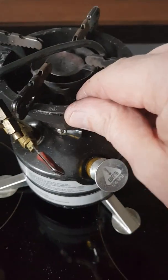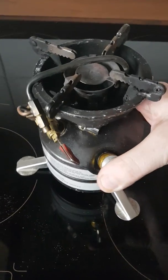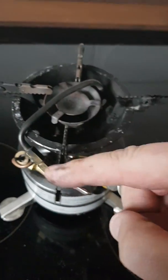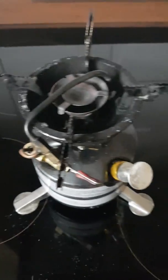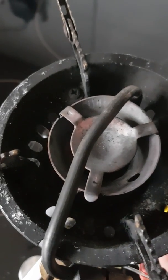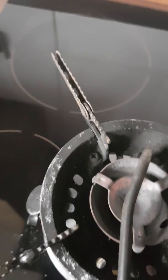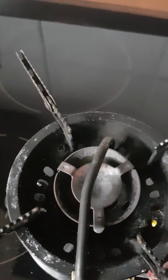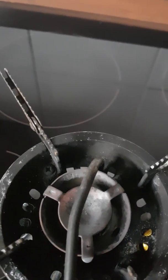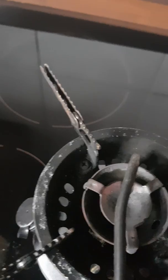You have to build up the pressure in the tank first of all — give it about 20 pumps on the handle, which I've already done because I've only got one hand as I'm holding the phone. Okay, open the pot stand legs. Now to prime this thing, you undo the fuel tap and release some of the fuel into the bottom of the jet. At the base of the jet there it has fibreglass wicking which soaks up the fuel.